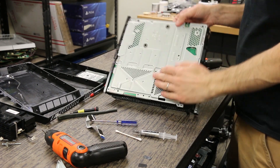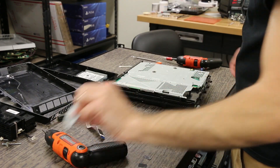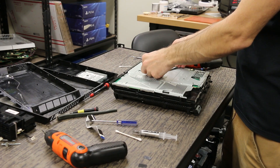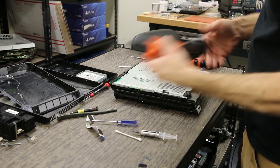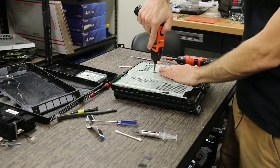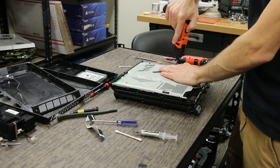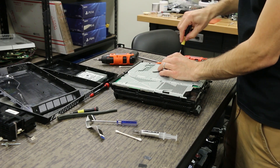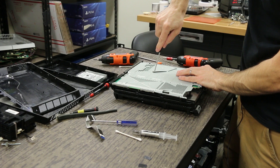The top piece just goes over and lays on there, and then we're going to put the APU clamp on. I'll use an electric screwdriver for most of it, and then at the end just use a manual screwdriver. You want to make sure those are good and tight.